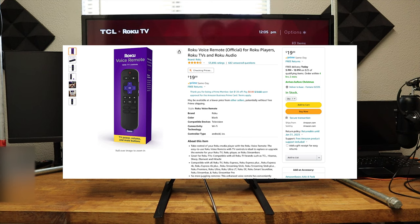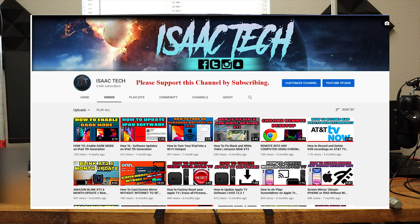The links to some of these remotes will be down in the description. If this video has been helpful, give it a thumbs up, and consider supporting the channel by subscribing. Thanks for watching. I'll catch you guys next time.